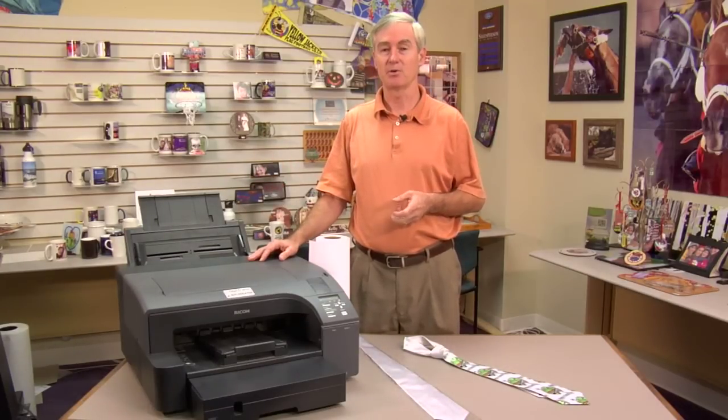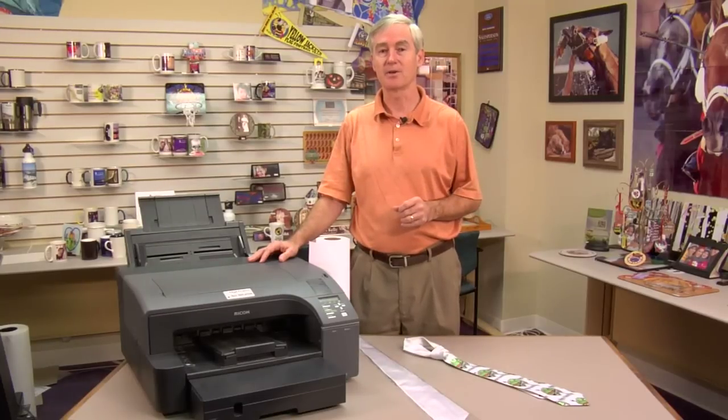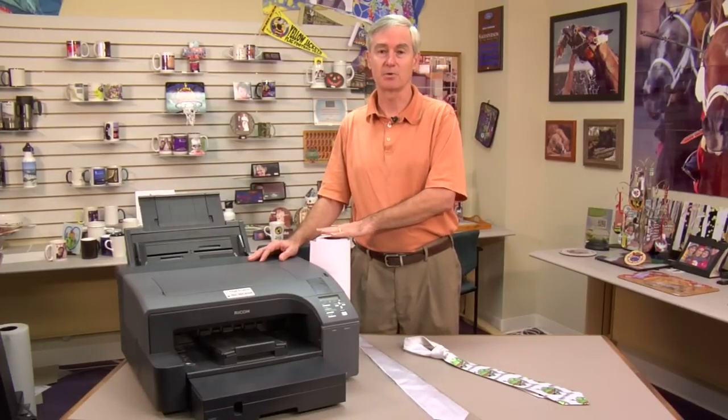Isn't that amazing? A necktie is obviously one use, and I'm sure you folks can think of other uses for why you'd want to print such a big print. We're going to provide you the means to do it by offering this roll paper.